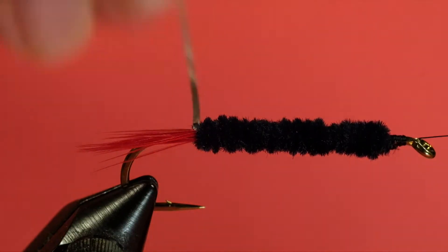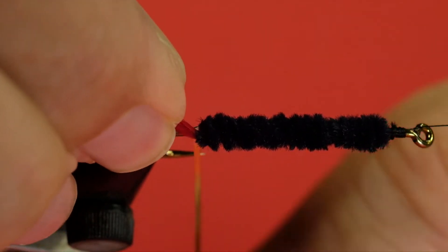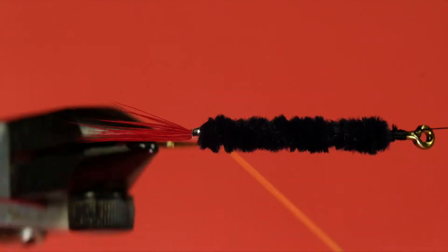Now we'll counter-wind our rib. Just check your tail to make sure it's staying put — it doesn't hurt to put a turn at the back, not too tight; we don't want to dislodge the tail. Then come forward.